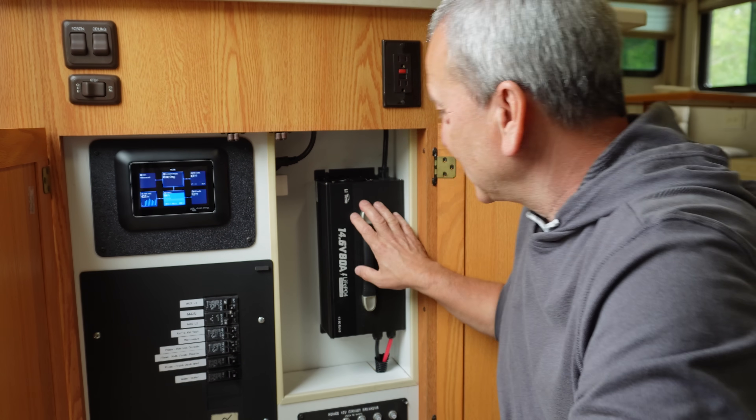I want to show you how we're using additional equipment to keep our batteries charged up during those times when solar is just inadequate, and I want to answer a very common question that I get, which is: why don't you use a DC to DC charger?